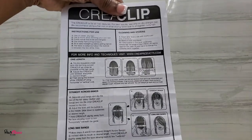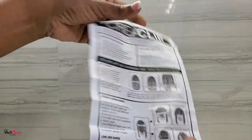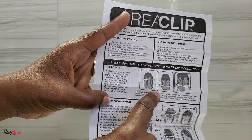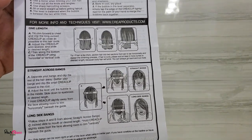But today I'm going to be showing you how to get rid of unhealthy hair using the clear clip. We're going to be using the first guide, putting the hair to the back and using the larger guide to cut the hair in a precise manner.